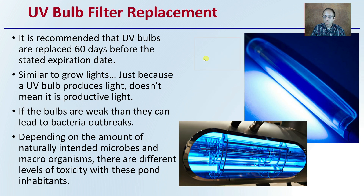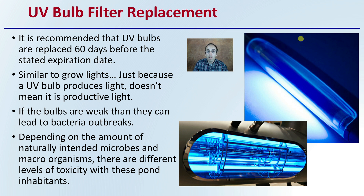Lastly, talking about the UV bulb itself, it's recommended that bulbs are replaced 60 days before the stated expiration date. Similar to grow lights, just because a UV bulb produces light doesn't mean it's as productive as it once was. If the bulbs are weak, they can lead to bacteria outbreaks or simply not perform the job you expect. Depending on the amount of microbes and macroorganisms, there are different levels of toxicity, which also plays into the run time, light intensity, and flow rate. Hopefully this provides a general overview to help you implement pond water irrigation effectively.